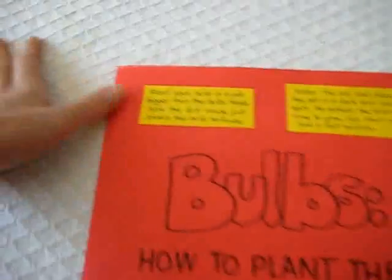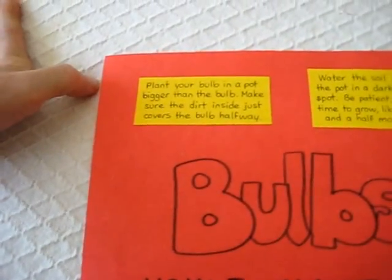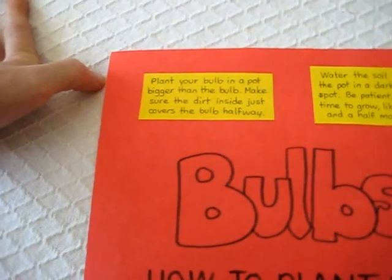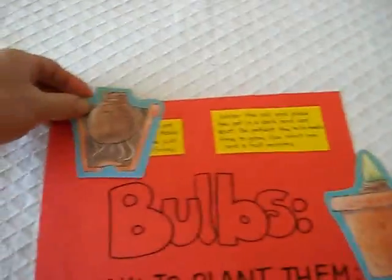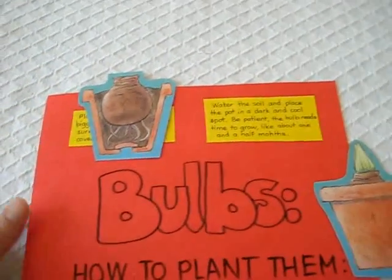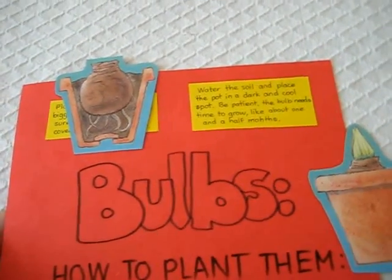So first: plant your bulb in a pot bigger than the bulb. Make sure the dirt inside just covers the bulb halfway. This must be the picture that goes with it. So they have to really listen to all the little details to know what picture to put up.